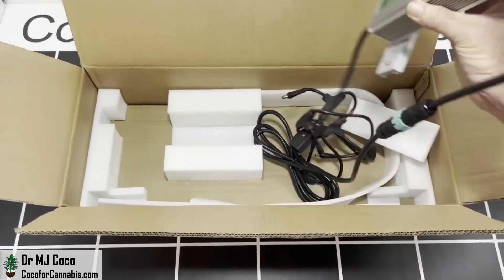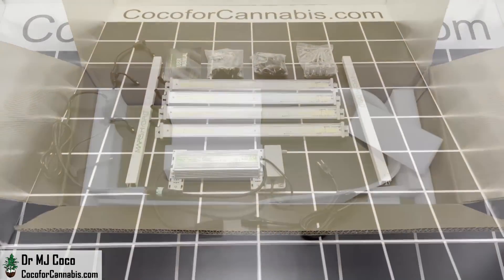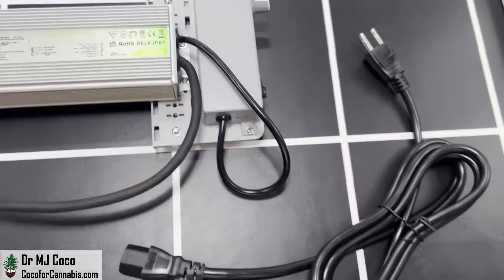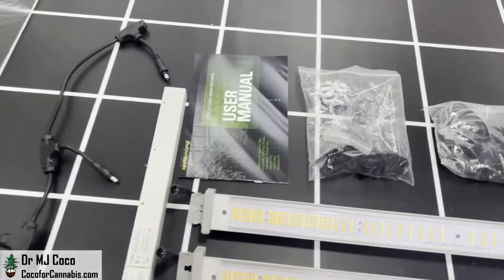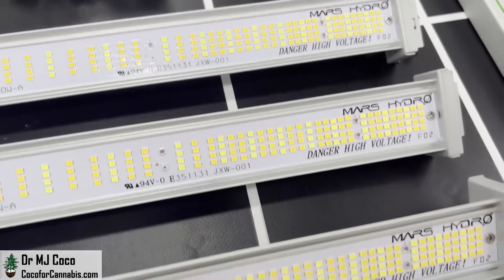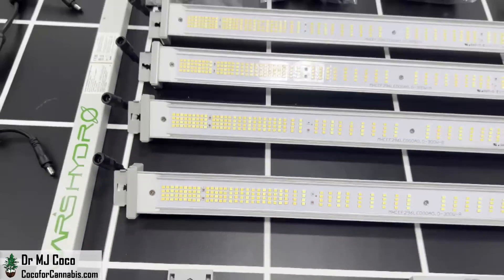The driver is labeled as Mars Hydro and appears to be manufactured by LG LED Solutions. Here's the Mars Hydro driver — the dimming box is on the right, the power cord, and then the octopus cable, which connects to all the bars. Here are all of the accessories to assemble and hang the FCE-3000 and the LED bars. There are a ton of diodes at the ends of the bars and only a few in the middle.